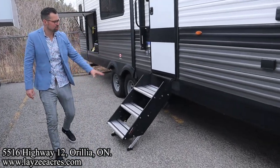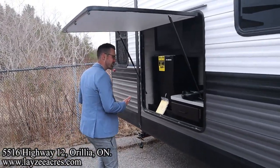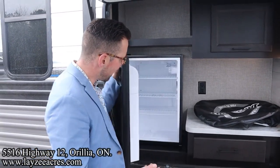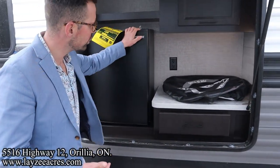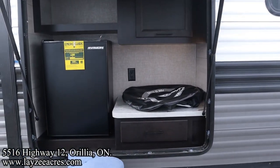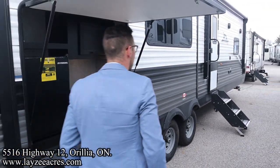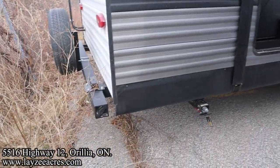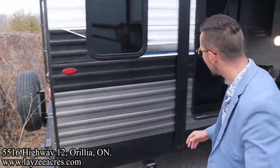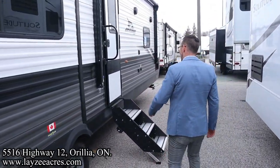The secure step is right here, and then we have the outside kitchen area — it's more of an outside fridge and entertainment area. There's a two-and-a-half cubic foot electric-only fridge, a receptacle, a drawer, and a cupboard. There is also a griddle on this particular unit, though that's an option — check your build sheet.